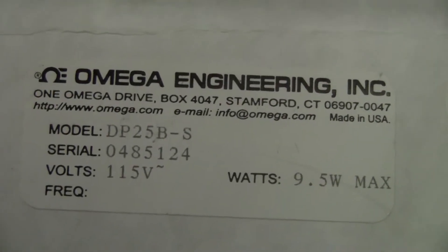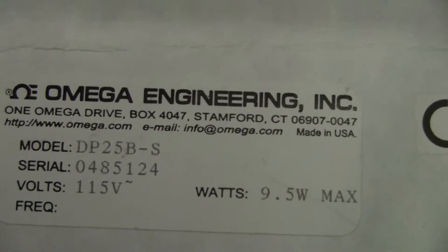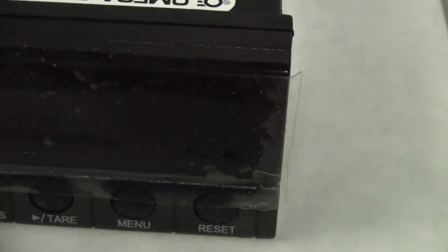These are brand new units, 115 volts, 9.5 watts max. They have a four-digit LED display, built-in excitation, peak memory tare button. These things we can handle.